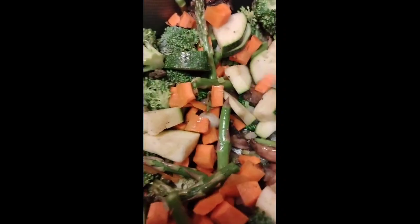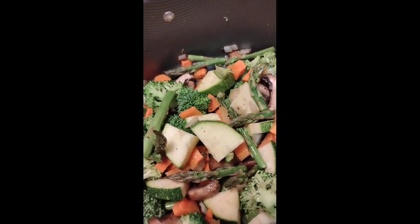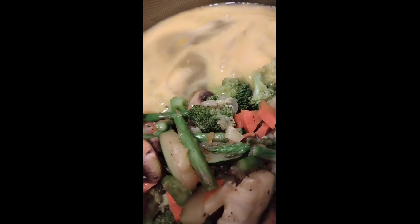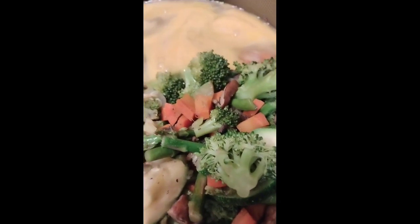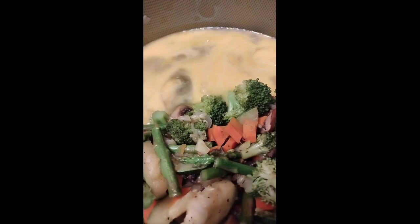Yeah, this will be a loaded fried rice — I think I said that already. Our veggies, y'all know we love them. Alright, put the eggs in, salt and pepper.